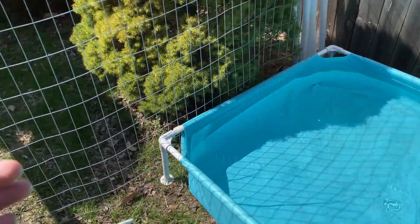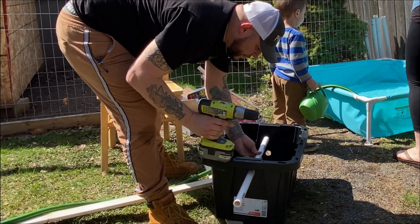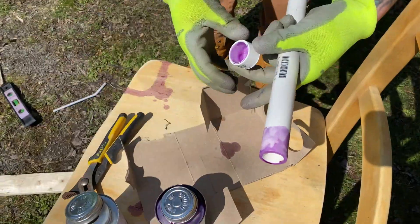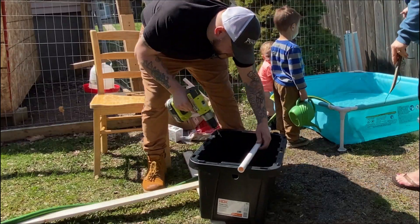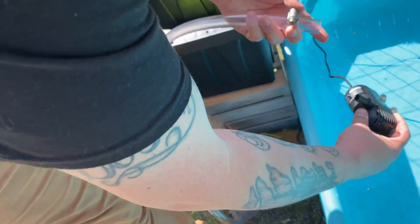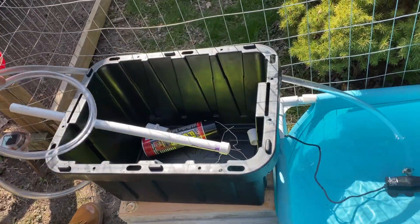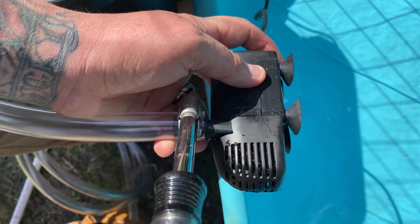First thing you're gonna do is drill two holes on either side of the filter box — one for the pipe bringing water in and one for the pipe bringing filtered water back out into the pond. The pipe bringing water in you're going to cap to force it out of all of the holes you drill in it — those holes sprinkle the water down over your filtration so it doesn't come out too powerful. Then hook the pump to a hose and run that hose around the filter box into the intake pipe, connected with a couple of hose clamps.